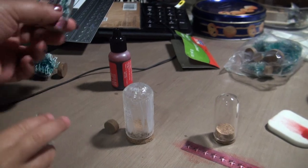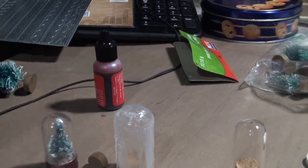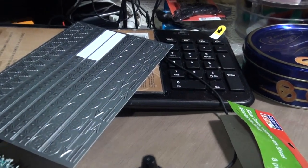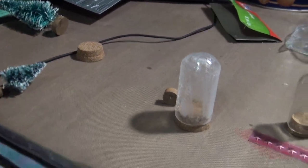I put it directly inside the cork. This silver border is from the Tim Holtz Industrial stickers — they say they're stickers, but for me they didn't really work as adhesive stickers.